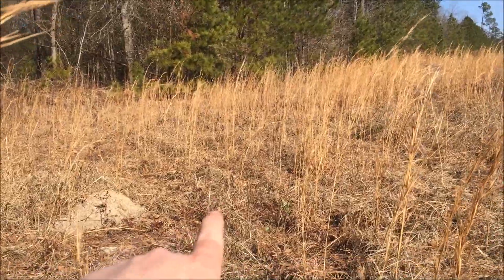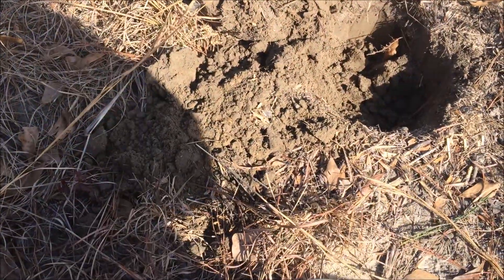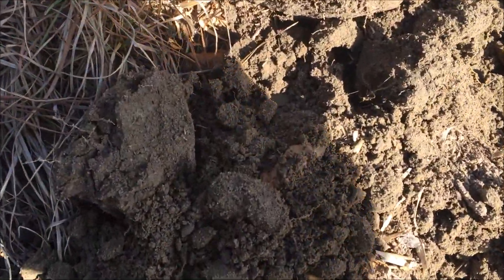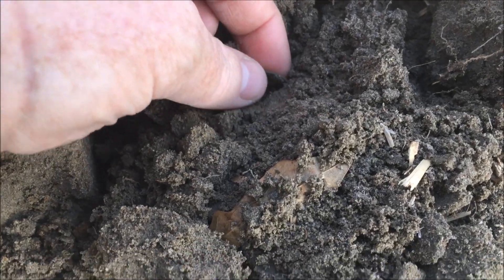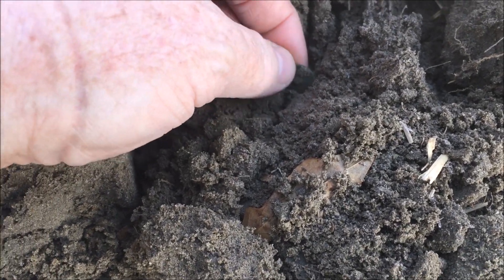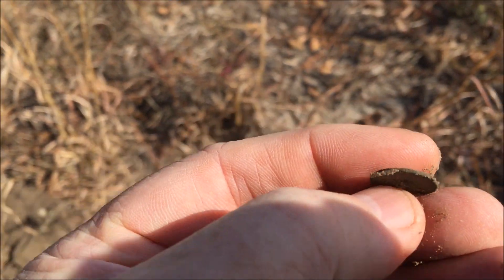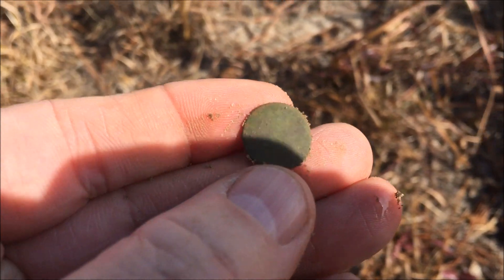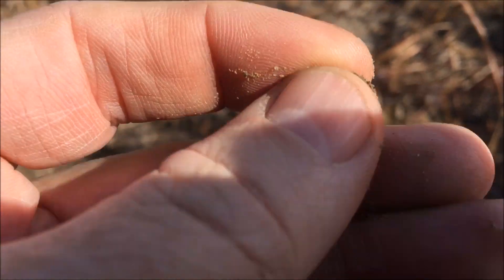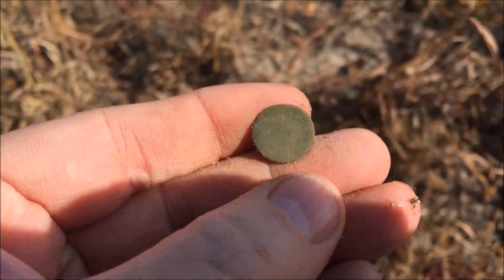I've stepped out into this field — it's a little more grown up, hasn't been cut in a while. Got a decent signal here about five or six inches down. I see a little round object — oh, it's real thin. Yeah, we've got a flat button with a broken shank, little cuff button. Boy, look how pretty green that is. We'll keep moving along.